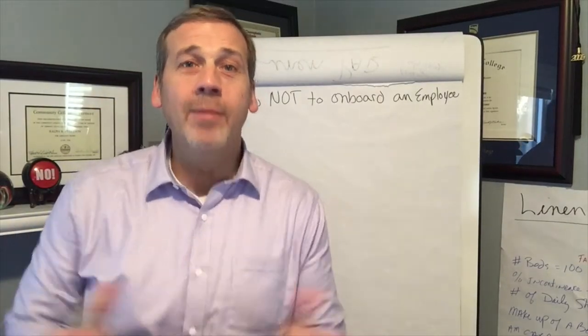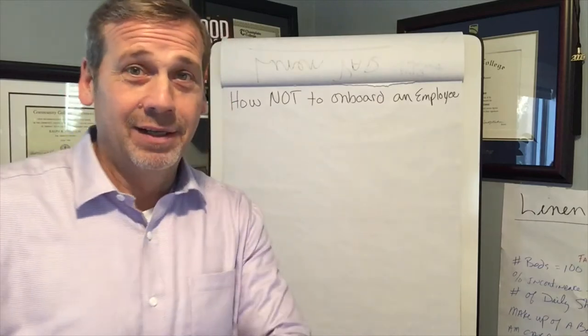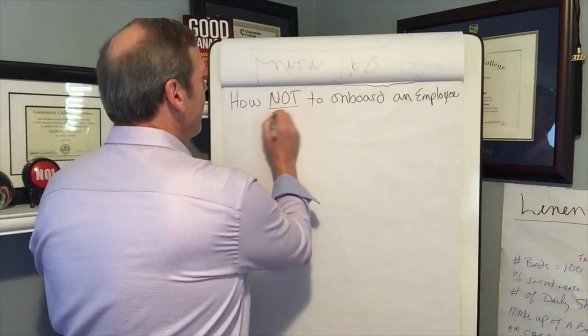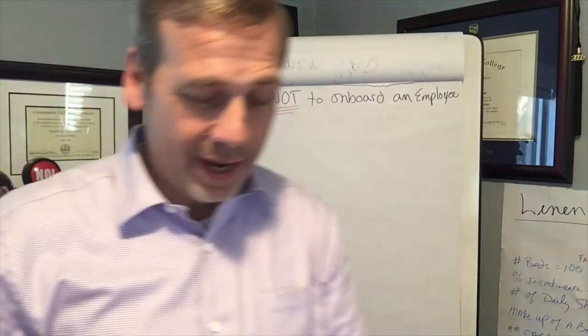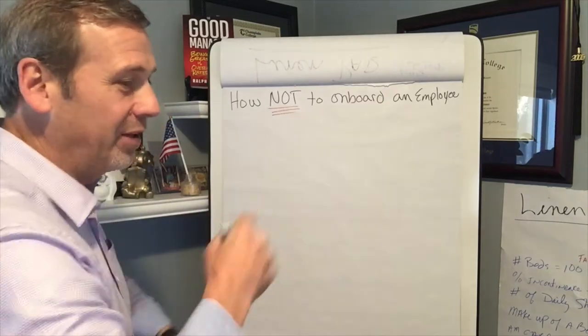Hello, everyone. In this video, I'm going to tell you all the steps on how not to onboard a new employee. This is going to be a lot of fun. We only have a few rules — this is really quick and easy and simple, so here we go.